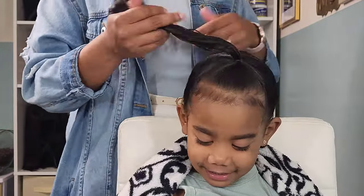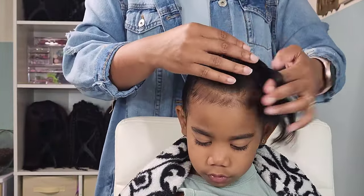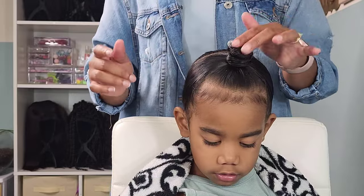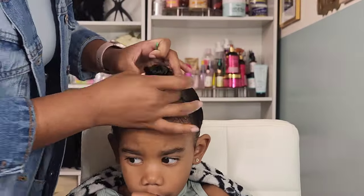Calista told me she wasn't having it — she thought the hairstyle looked ugly with the donut bun. So I decided to just do bantu knots: one, because her hair just was not thick enough to cover up the donut bun and it did look awkward. I tried to add some accessories to make it look cute but she still wasn't happy.